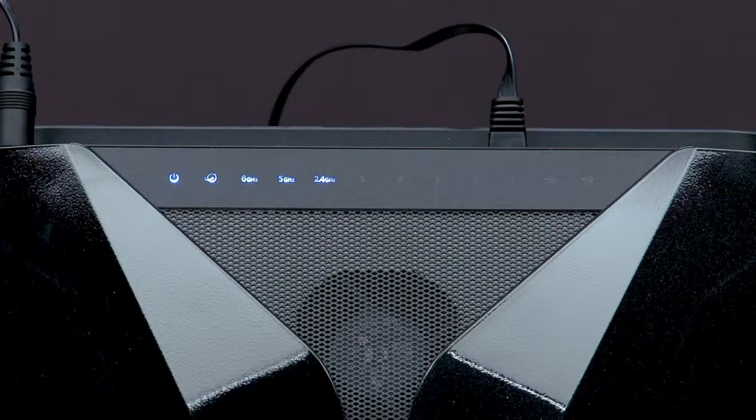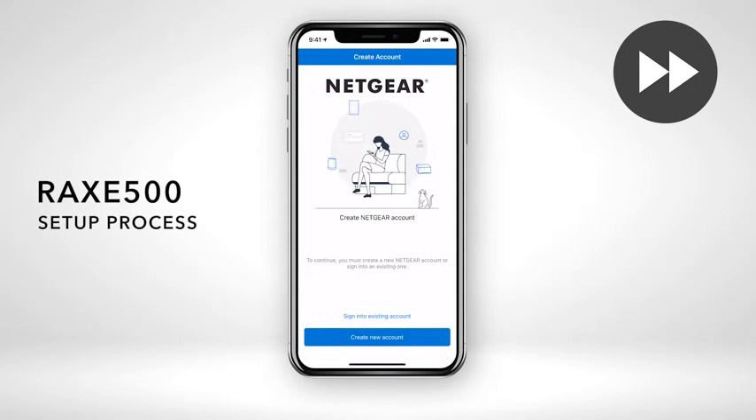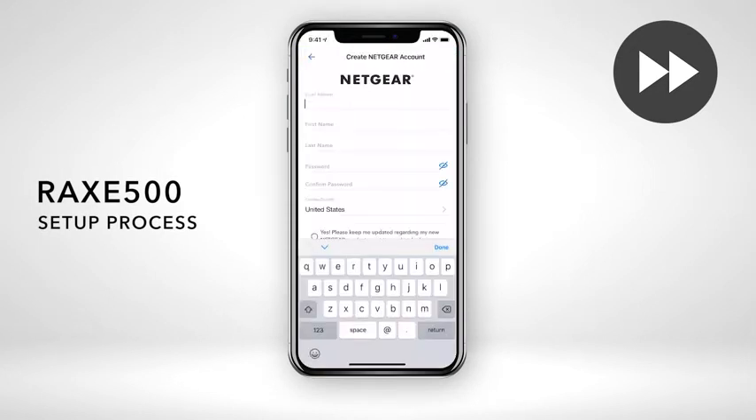Once your router's LED light turns on, you can follow the step-by-step process using the Nighthawk app. After opening the app, create an account or log in to move forward with the setup process.